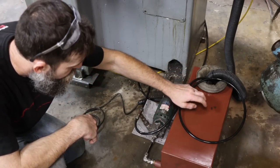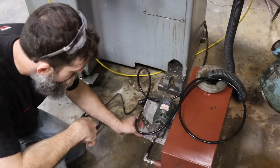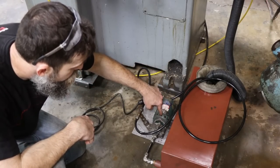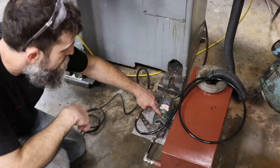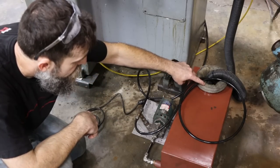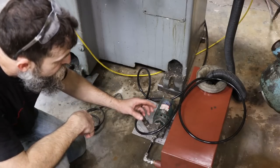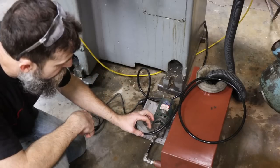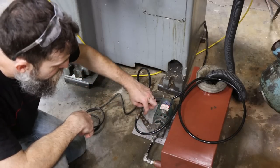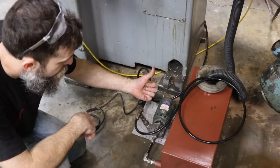Here's the system all together - we've got a reservoir, a return line from the machine, our filter, our pump, the tank outlet going into the pump. The pump pushes fluid through the line up to the grinder head. Because this pump is larger than required for the coolant flow I need, we've got a tee here that runs right back into the inlet of the tank. So even if I turn the valve off at the grinder head, the fluid still just travels that circuit. If you needed more pressure at the grinding head, you could put a needle valve or ball valve here to regulate how much return goes back to the tank, which determines your outlet pressure at the nozzle.